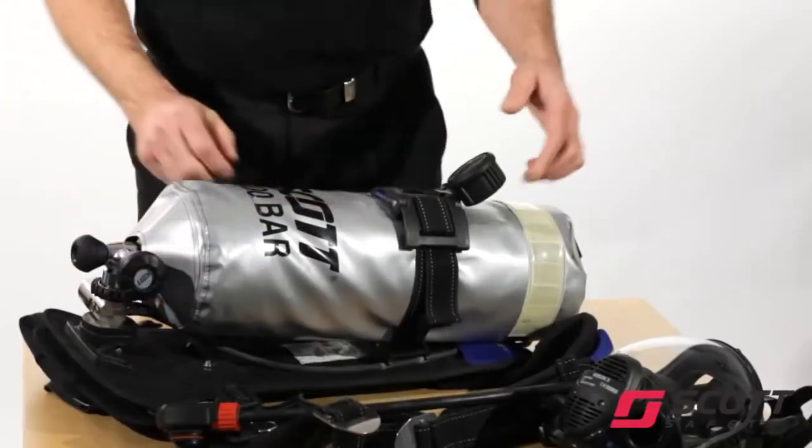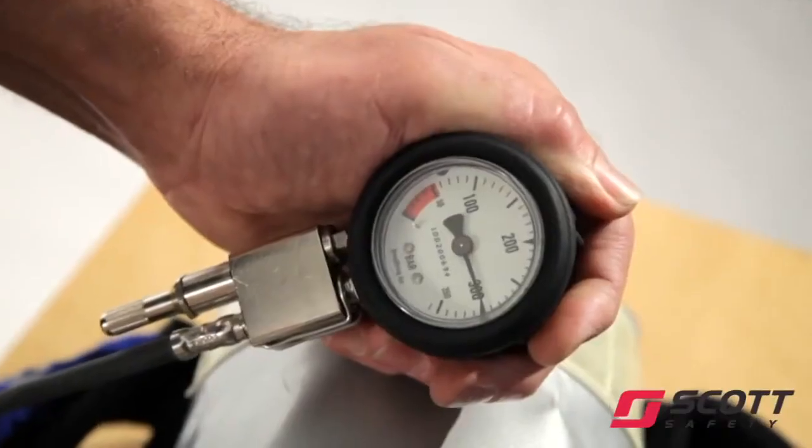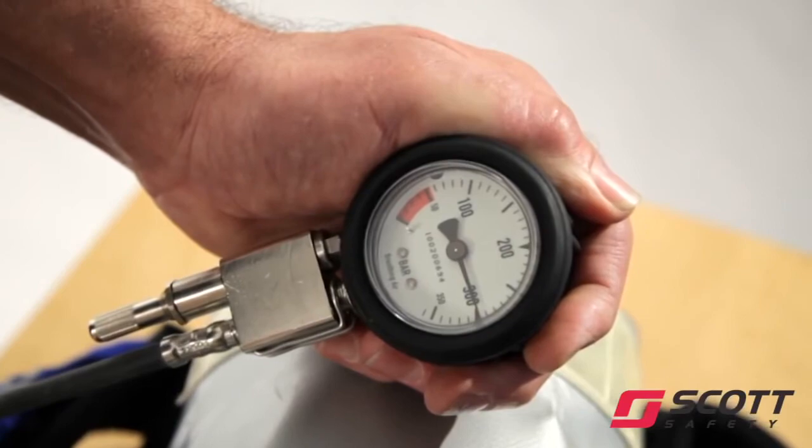Close the cylinder valve and monitor the pressure gauge for one minute. If the reading falls by more than 10 bar during this time, there is a leak that requires rectification.